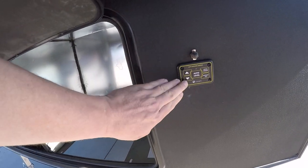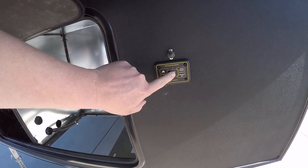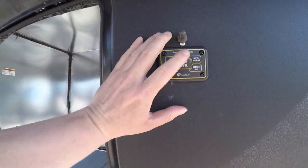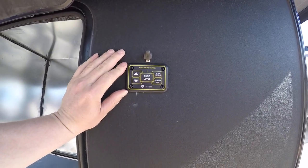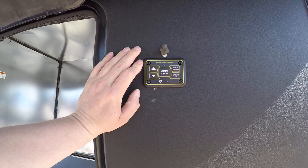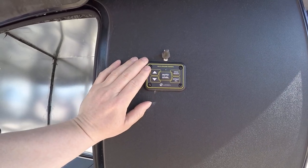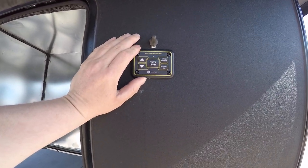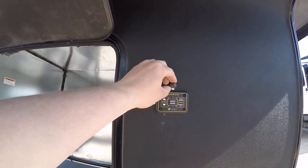Over here you have your panel, which you activate by holding the up and down button at the same time for three seconds. You can hit the auto level button here. Hitch height is when your camper goes back to where you hit auto level. The idea is that you get it off your truck with the up and down buttons, pull out, hit auto level and camp. When you're done camping, you hit hitch height and it should go back to where you unhooked. Retract all, obviously, retracts all.